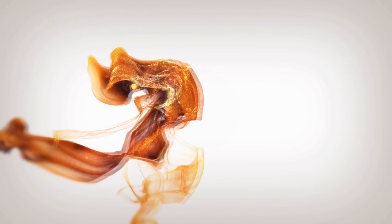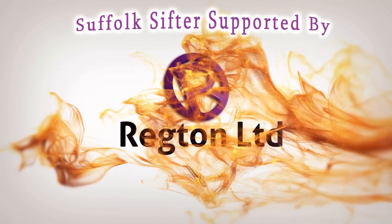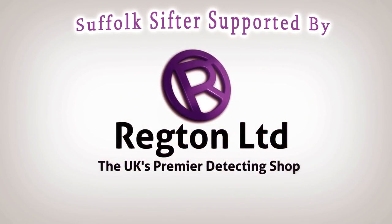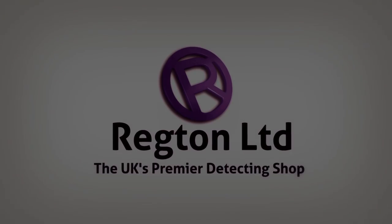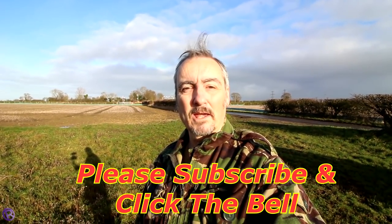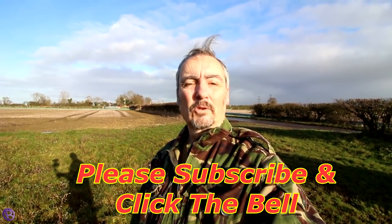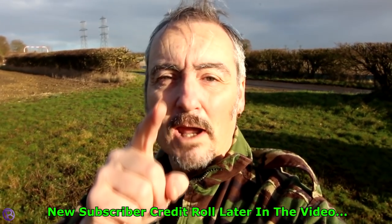Welcome to Suffolk Sifter Detectorist. My name's Steve and I've got an XP Deus and I'm not afraid to use it. In this video I'm going to go back on that same field where I was testing out Gary's XP Deus Sonar. I'm using Deep and we're going to give it one more go on this particular field. Thanks for joining me — a great big thanks to you, my new subscribers to Suffolk Sifter Detectorist, much appreciated.